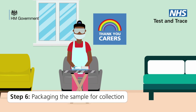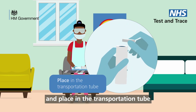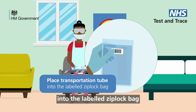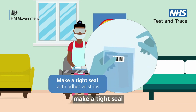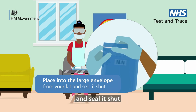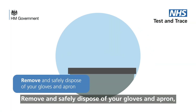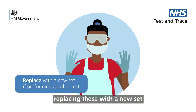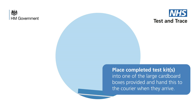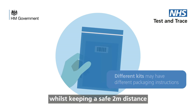Step 6: Packaging the sample for collection. Take the labelled plastic tube containing the swab and place it in the transportation tube. Place the lid on securely. Next, place the transportation tube into the labelled Ziploc bag and secure it by ensuring the adhesive strips make a tight seal. Place the Ziploc bag into the larger bag or envelope from your kit, seal it shut, and wipe down the exterior of the bag. Remove and safely dispose of your gloves and apron, replacing these with a new set before performing another test. If you are done for the day, you can also dispose of your mask and visor or goggles. Provide the sealed collection envelope to your courier when he arrives, whilst keeping a safe 2m distance.